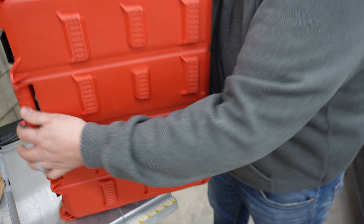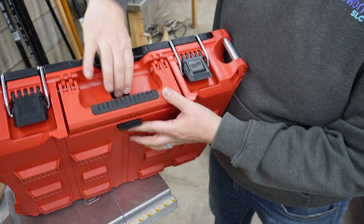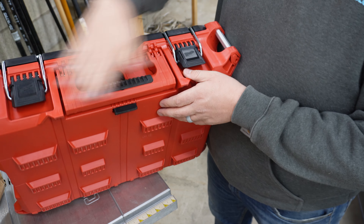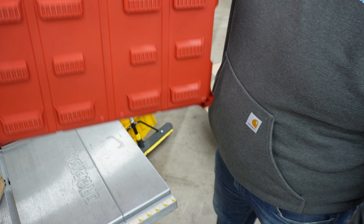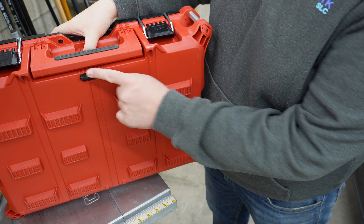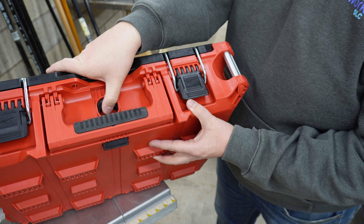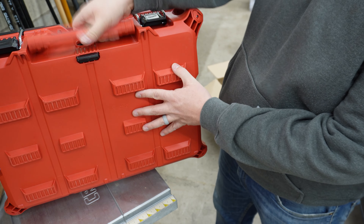And it looks like there's something going on back here. Let's check this out. Right here on the front you have a handle, so if you ever want to just carry it one-handed like a briefcase. And then to connect it to the other Packout systems, I'm sure it'll latch with this guy — just like that. Oh man, this is cool.